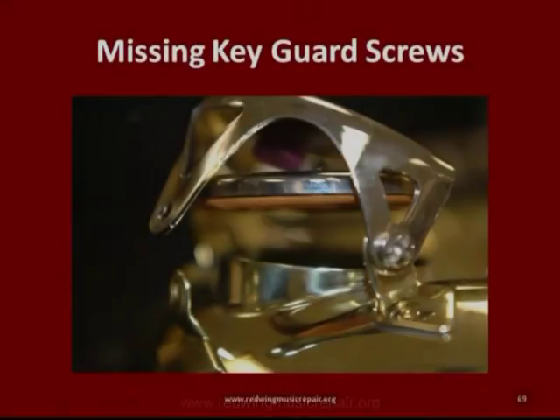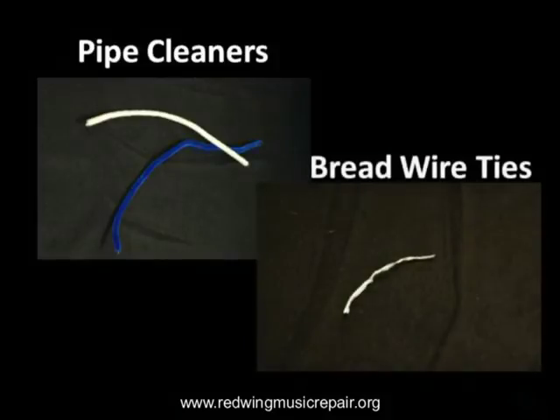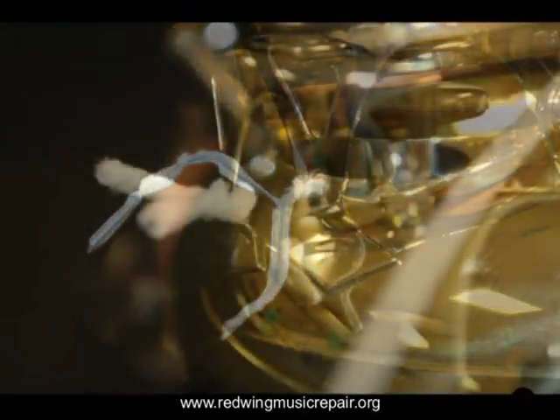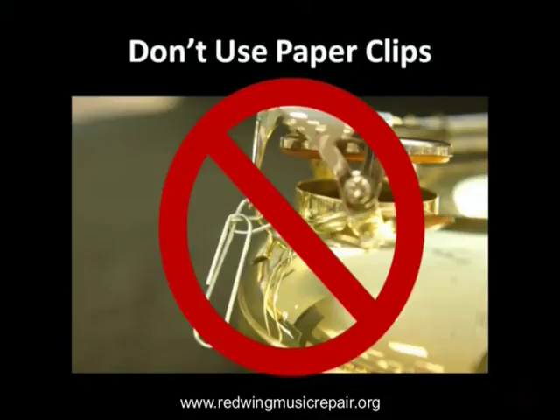On saxophones, missing key guard screws are very common. Here's what we want you to use to secure the key guard until a repair technician can replace the screw with a proper one: either a pipe cleaner or a twist tie, like that used for a bread wrapper. Just loop it through and twist it and that will hold it long enough for the repair. Please don't use paper clips — they tend to scratch the body, and even worse, can destroy the threads needed to hold the screw, meaning the repair technician will need to replace the body part. That can cost at least $25.